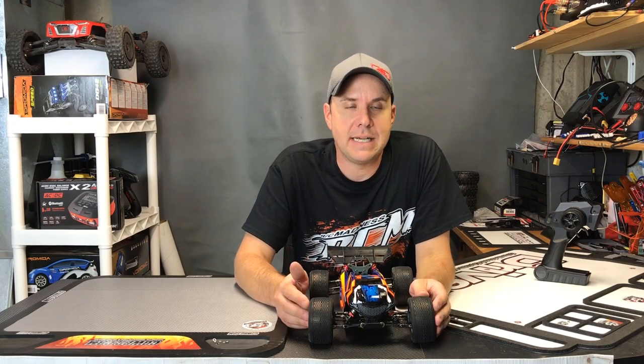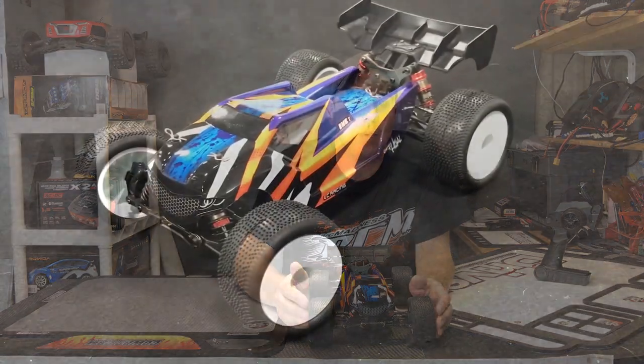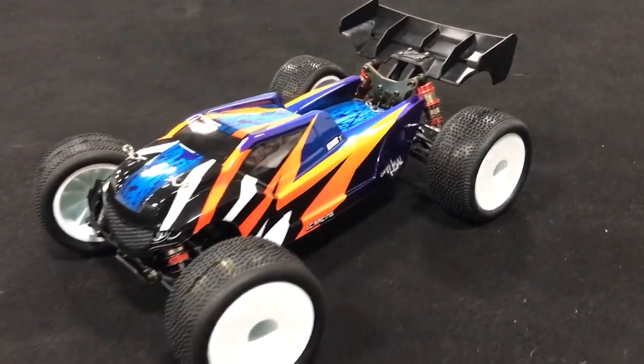Hey everybody, Dean here with RC Driver. What we have here is the LC Racing EMBT 14th Scale Truggy. 14th Scale Truggies are not the biggest segment in the market, but they're a lot of fun to race on indoor off-road tracks.